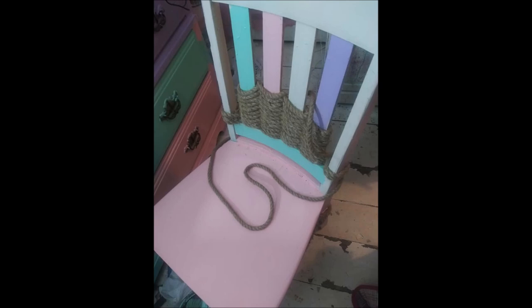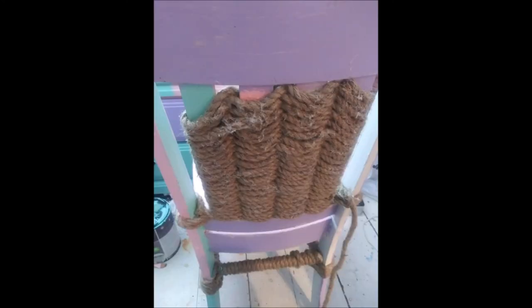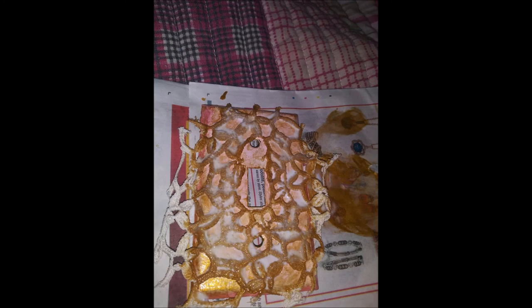This is a chair — I'm 72, and this chair has got to be at least 60-something years old. I think I got this chair from my uncle; he built it when I was six. If I do that again, I'd find other ropes that I really like that have color in them.